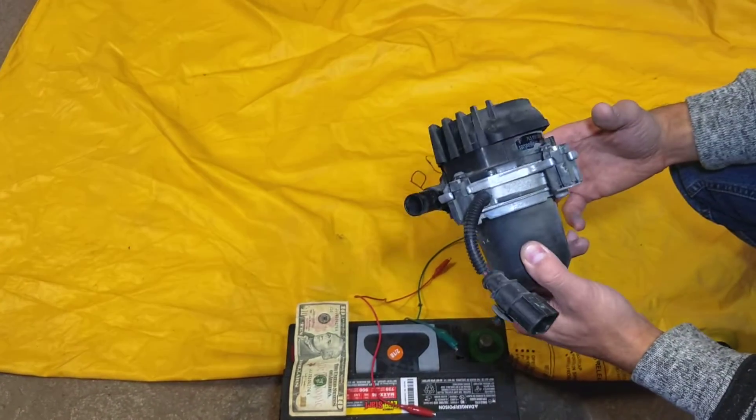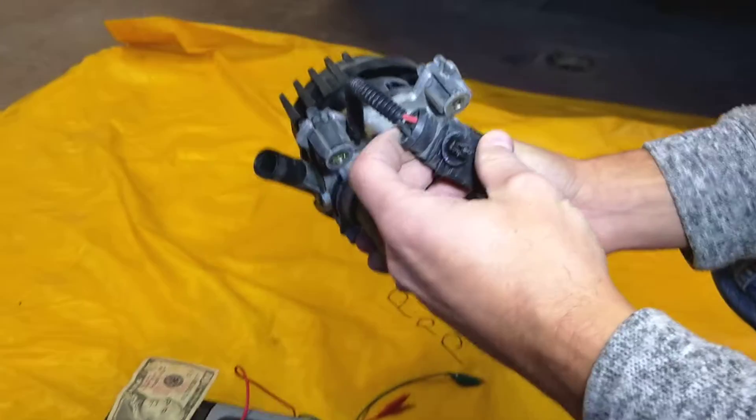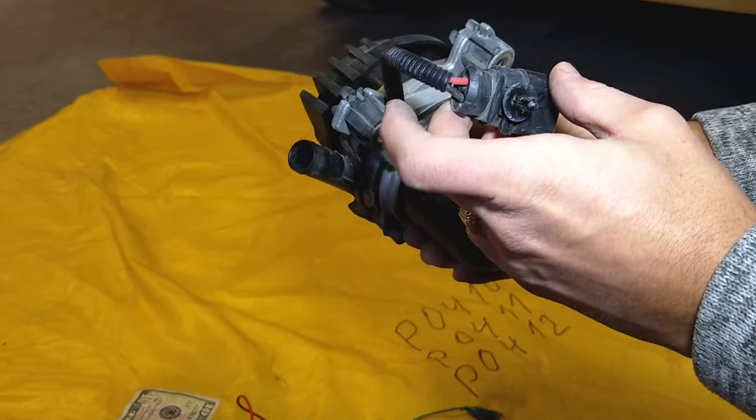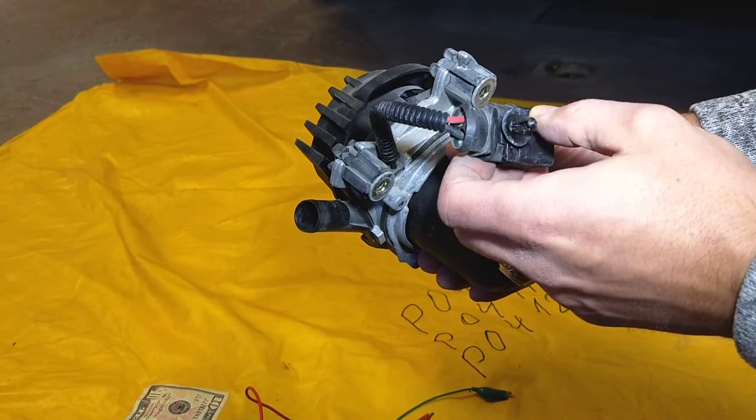In today's video we'll show you how to test that thing. Check out the back side right here — you have two wires. One is red, one is black. The red one is usually the positive wire, the one that you connect to the positive terminal of the battery.